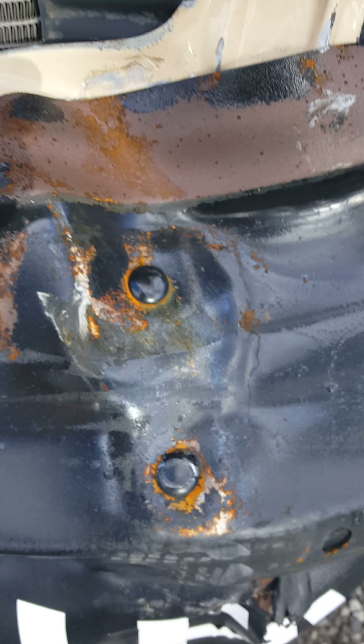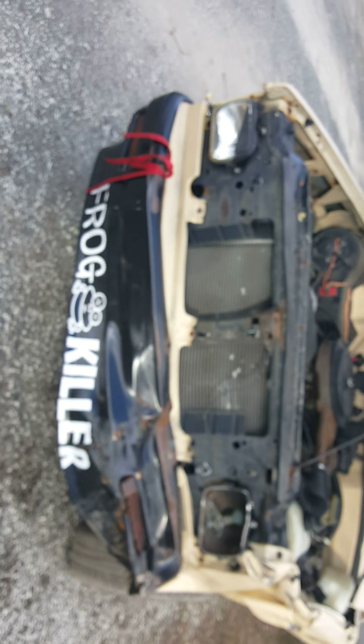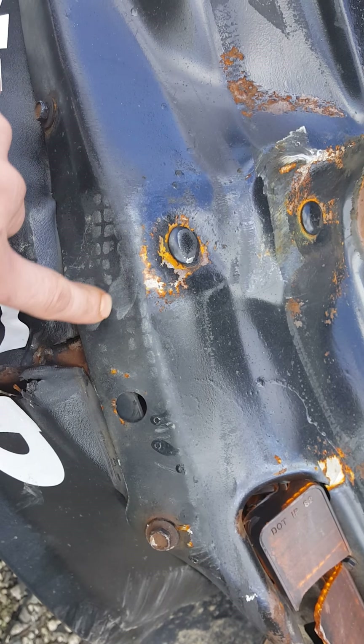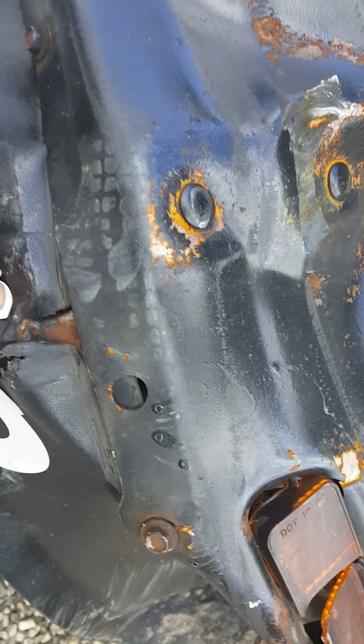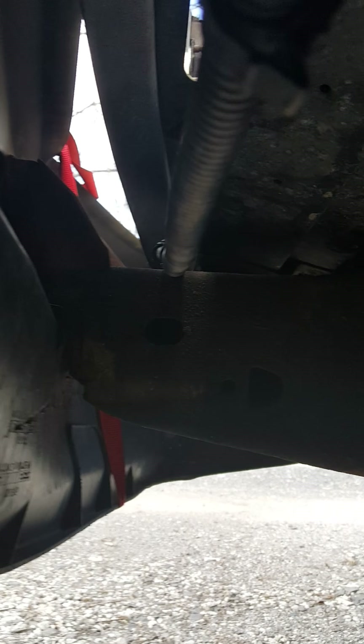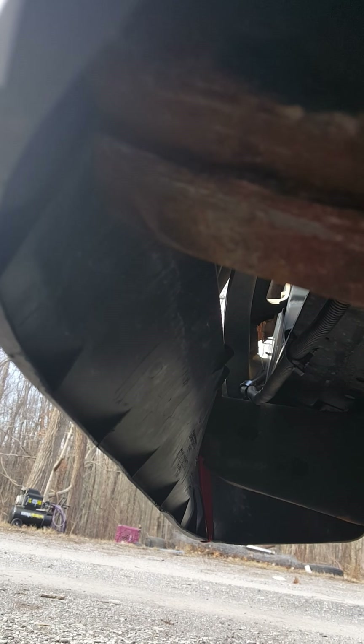On this side it hit, and that bracket is actually pushed up. That bracket connects to right here, which is the frame that needs to be replaced. You can see right there, and then over there where the bracket is supposed to go — the frame and everything is in the same exact spot, it's just that bracket that holds the bumper.